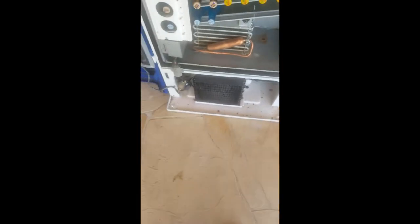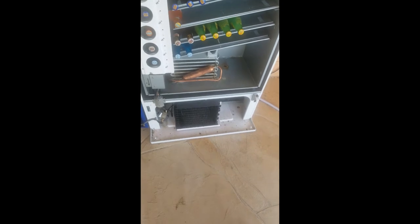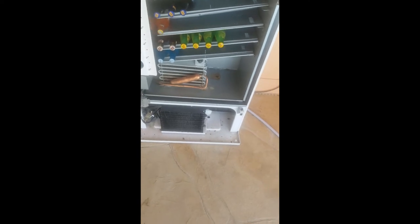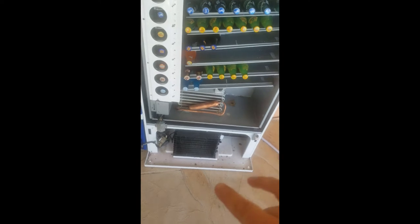Using Google Home on my Android phone, I was able to create a routine basically linking the two Wemos together. Now either I can run the routine or I can just say the magic words and the cooling system turns on — they're linked together so it turns on both of them.